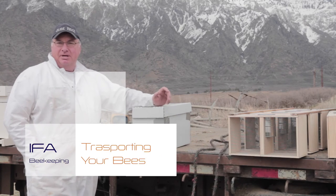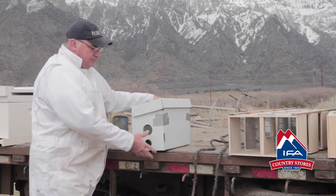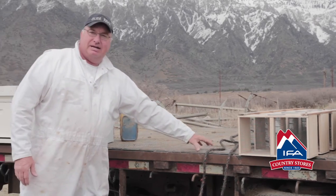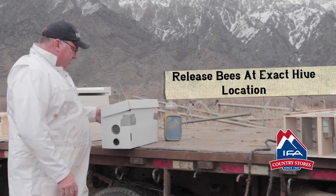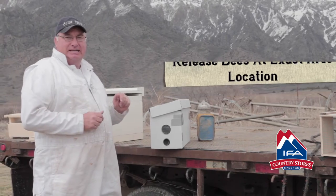When you're transporting bees and moving them, two feet or three miles is the general rule. If you move the box more than two feet, the bees won't actually be able to find their house — they'll pile up on the ground right here. So when you take them home and you let them fly, you want to let them fly where the hive is actually going to sit.